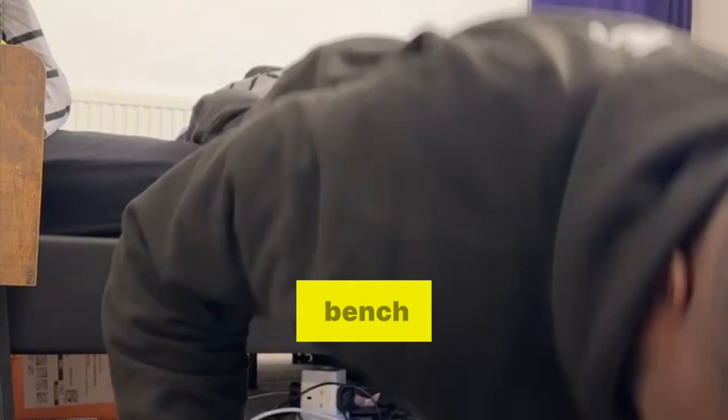First things first, let's set up. Find a stable surface like this bench — it shouldn't be too high. We are also going to do a quick warm-up to get those muscles ready and juicy. You can do some jumping jacks just for the sake of it.